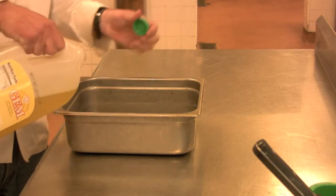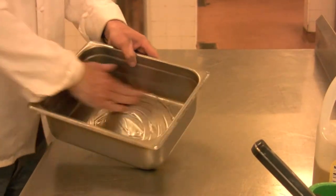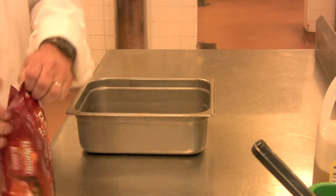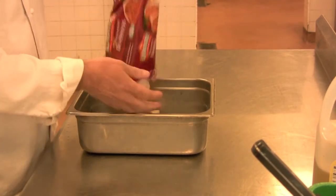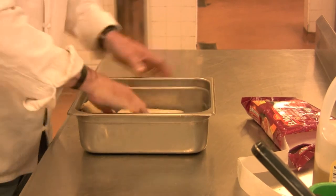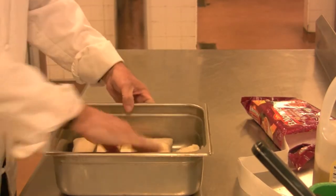Now you do have to put a little bit of oil down on the bottom of this. Don't go crazy on it — just move it around with your hands so you know everything's coated. And obviously, next thing going in is burritos. Literally just pop them in there and get them to cover the bottom, nice and simple.